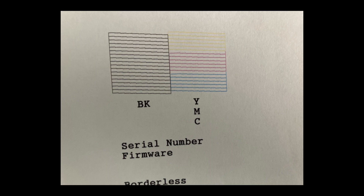I hope this has been useful to you. If it has, please like and subscribe. Thanks and have a great day.